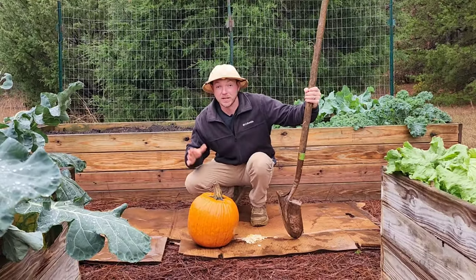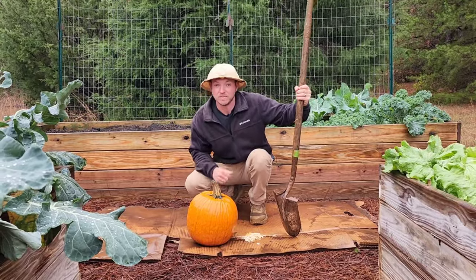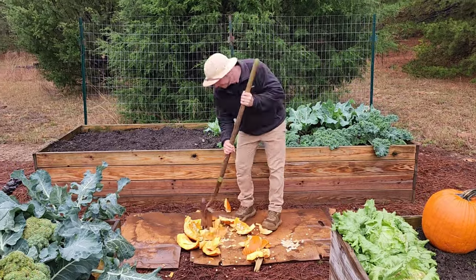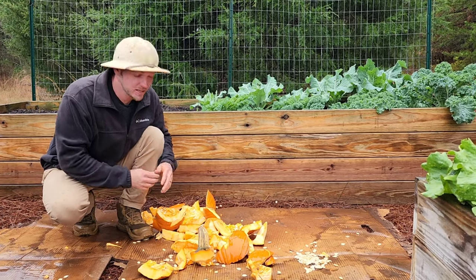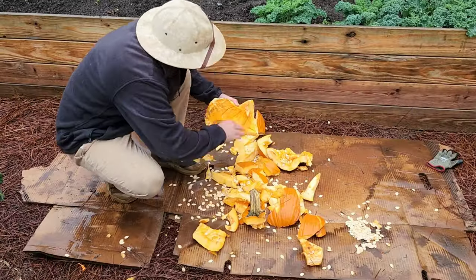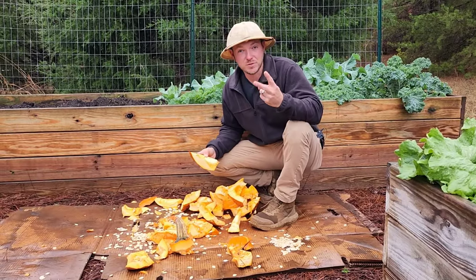From here, we can toss this pumpkin whole into our compost bin, but to speed things up it's better if you chop it up. Chopping up the pumpkin will really speed up the process of it breaking down and composting, and from here I can easily get rid of the rest of the seeds. Now we have our chopped up pieces of pumpkin, and I have two options.